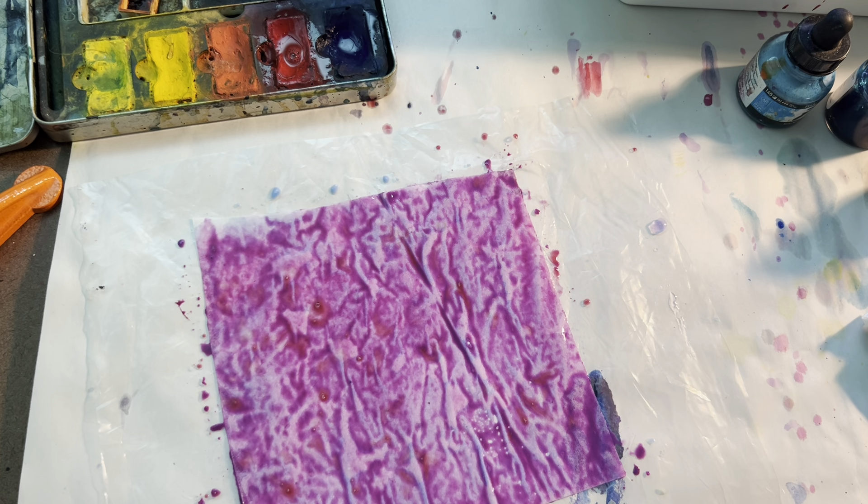So have fun making some collage papers. We will be using them in the purple or violet workshop coming up. I will do a follow-up to show you how each of them turned out tomorrow. So have fun making some collage papers — bye!